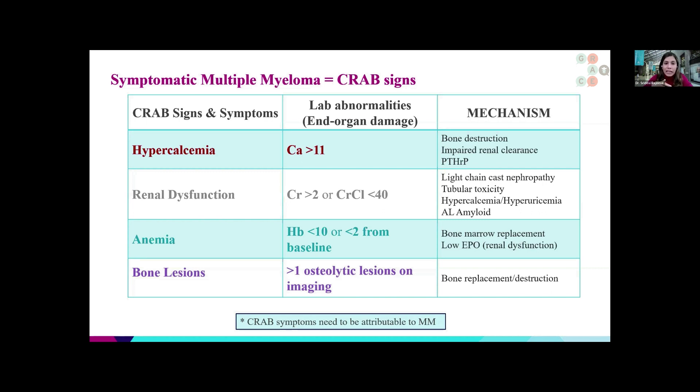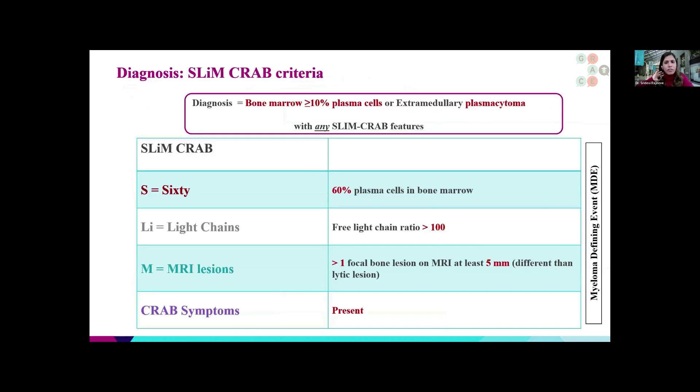Any or all of these are considered signs of active myeloma. It's also very important that these symptoms be attributable to myeloma, with no other alternative explanation. Studies have shown that certain other characteristics strongly predict that patients will progress to or already have multiple myeloma. So what we call myeloma-defining events have been expanded to include additional criteria, including looking at the bone marrow biopsy and the percentage of plasma cells. This is now referred to as the SLiM-CRAB criteria.